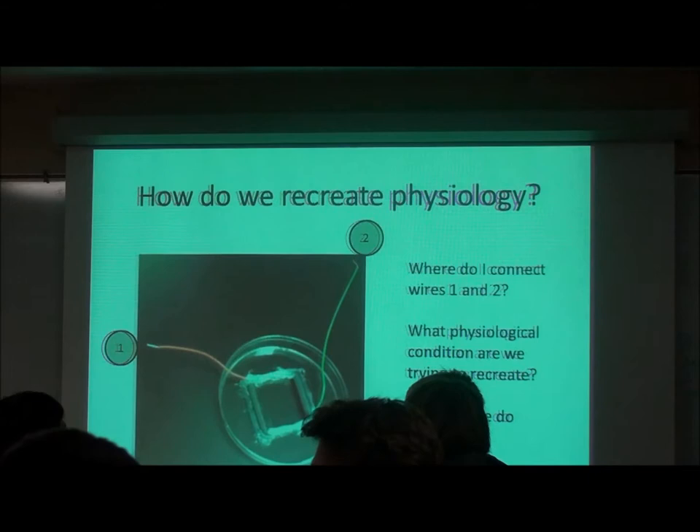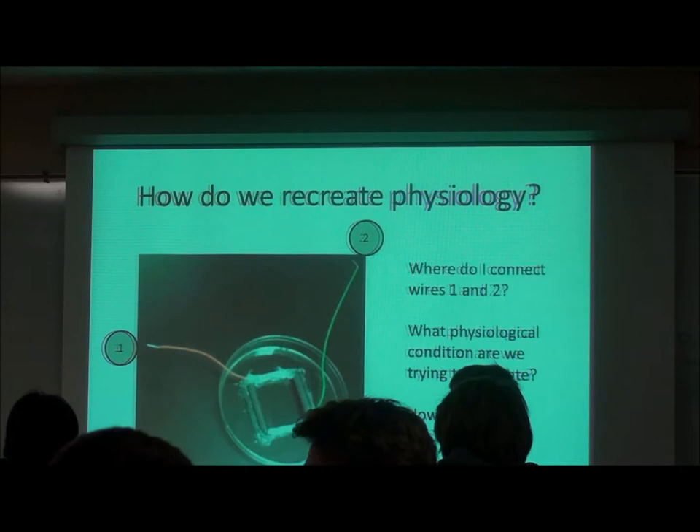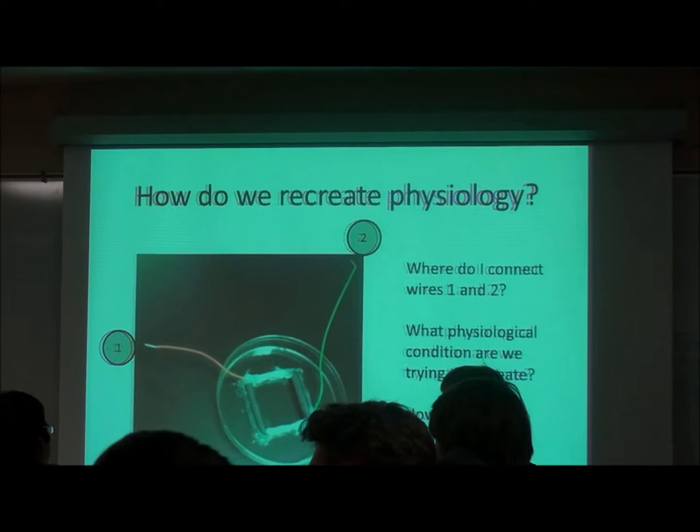We want to recreate the heartbeat. What drives the heartbeat? The nodes in the heart — they initiate signals. What kind of signal? Electrical pulses.